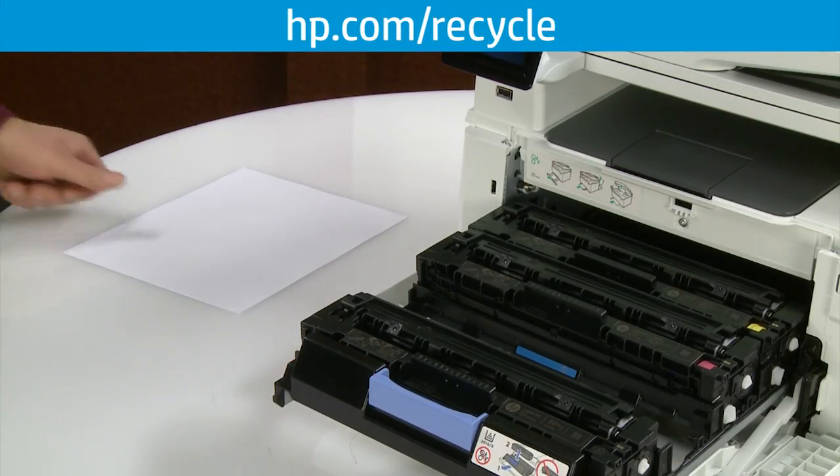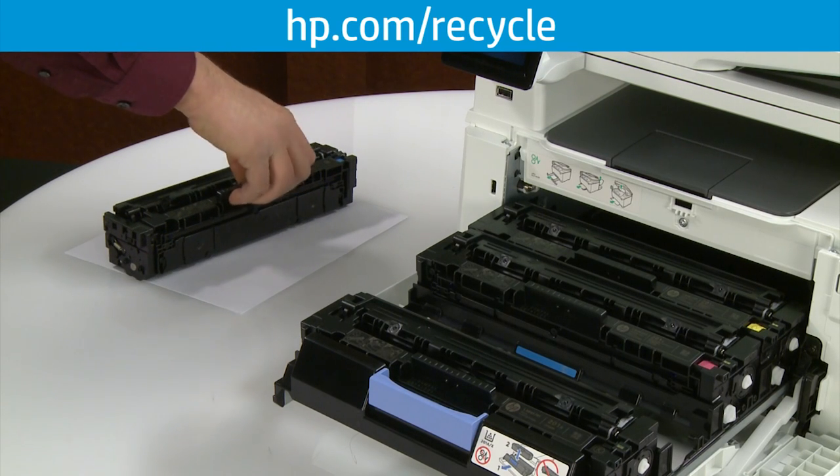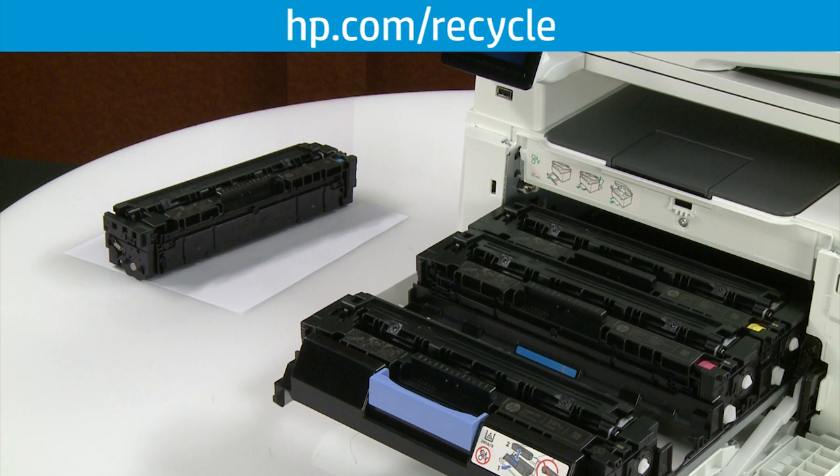Set the toner cartridge aside for recycling. For more information on recycling empty toner cartridges, visit hp.com/recycle.